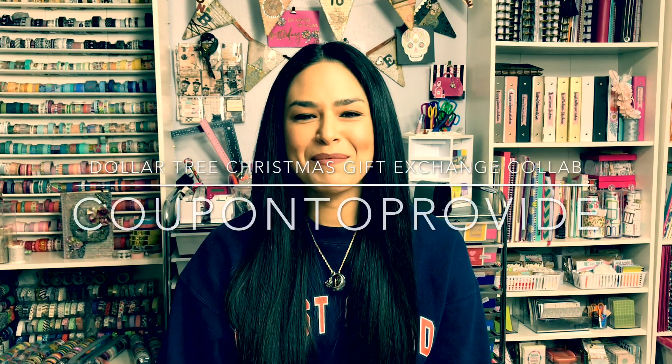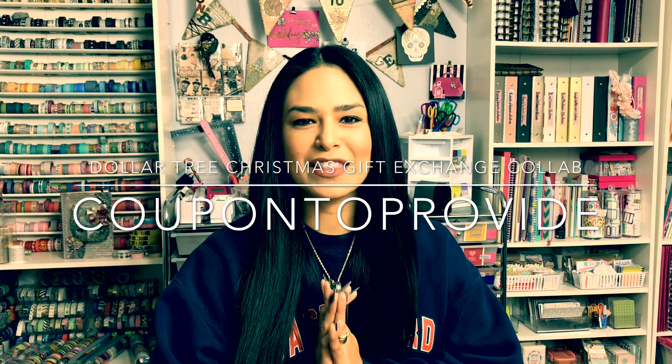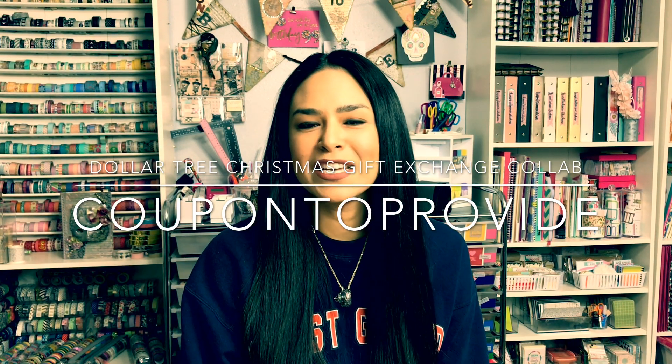Hey guys, Coupons Provide here and today I'm coming at you with an awesome Christmas gift exchange that is hosted by Karen here on YouTube. She is my Texas BFF and I love her. She is so awesome and I was very excited when she invited me into this collaboration.